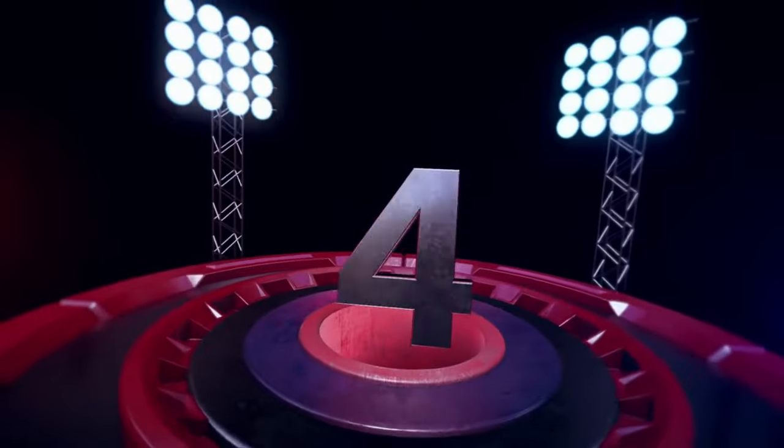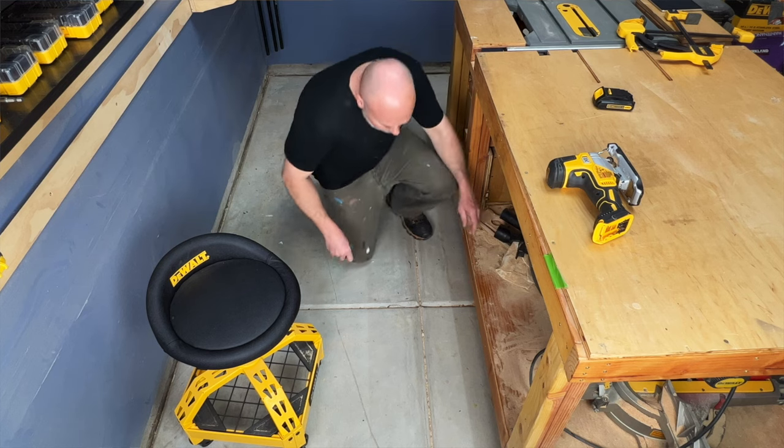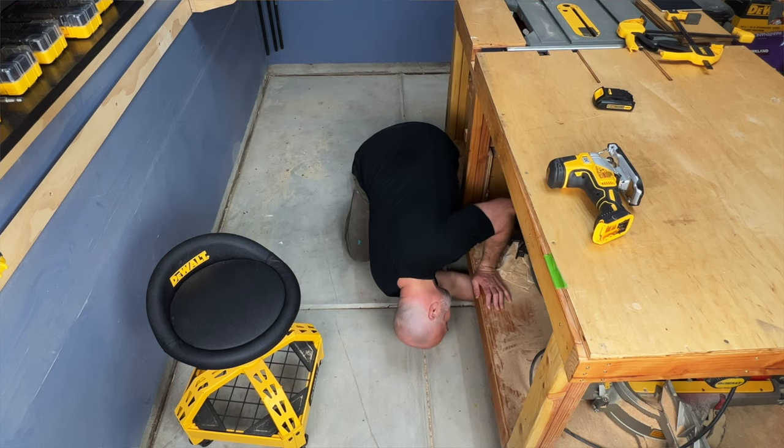Pro number four: the blade isn't ejected from the blade action when the lever is opened. Some jigsaws' blade action flings the blade out to land who knows where, wasting your time on your hands and knees looking for the blade underneath who knows what. This is a small but very smart feature that is often overlooked. The popular spring action blade ejection is often viewed as a pro when it is actually a con.